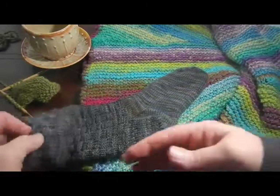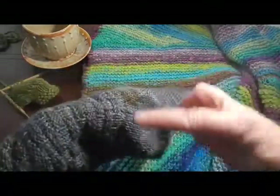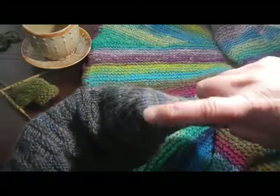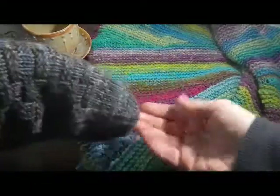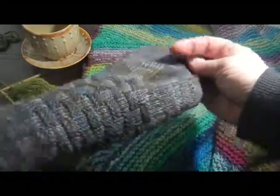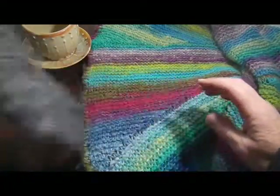Short row shaping is the technique most knitters probably associate closest with the knitting of a sock, and particularly with the turning of the heel. You can see here on this sock, it's the short row shaping which created this little sort of pocket, into which your heel fits and sits when you wear the sock. That's probably the most commonly used application of short row shaping.